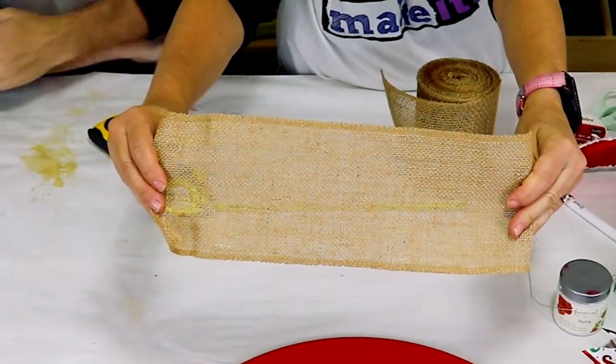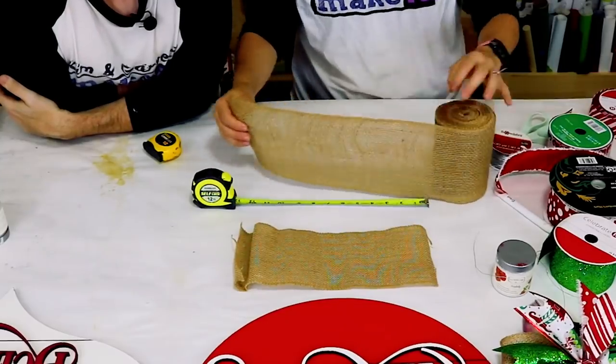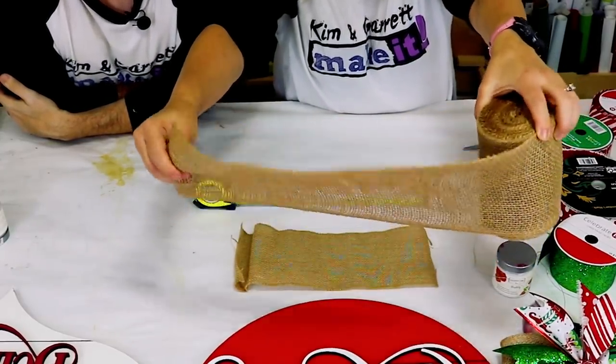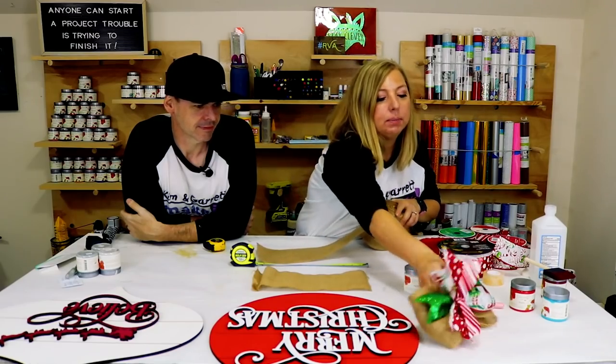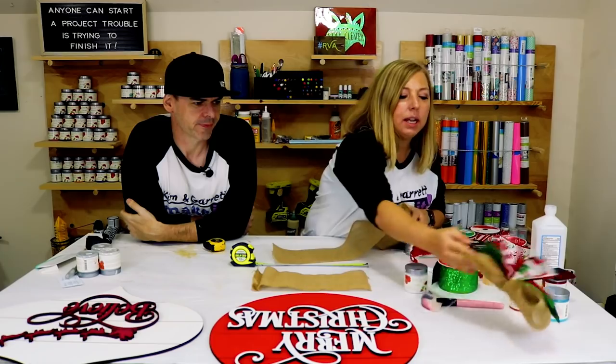You can see the mesh in the overhead shot — I prefer a nice tight weave mesh, but today I only have this wider weave. It works just fine because it's kind of in the back. Garrett's going to make one too.